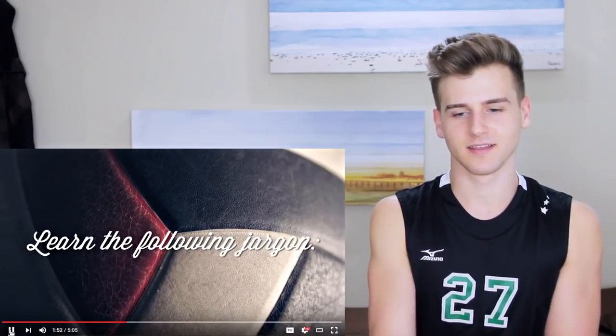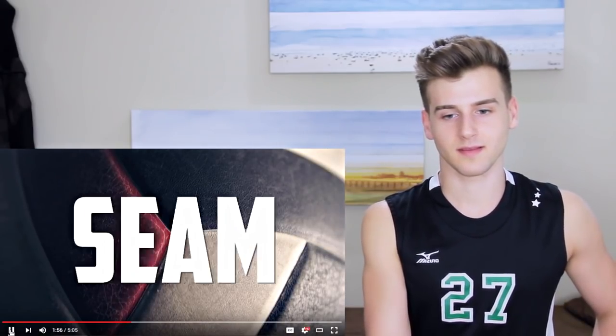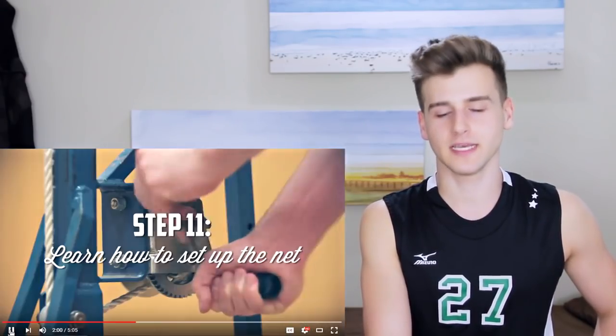Step ten: learn volleyball jargon such as the following — spike, set, tool, kill, float, line, pipe, seam, ace, dig, free, roof, pokey, pepper, touch, tip. What's roof? Oh, roof — when it hits the roof. Right.